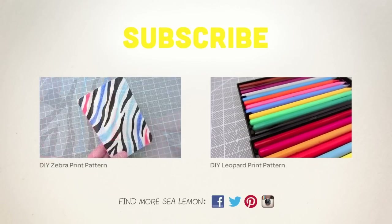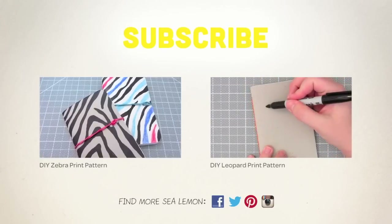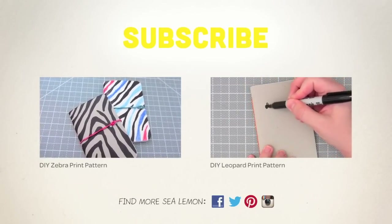You can also find the links and more in the description below. I'll see you on the next one. Bye!